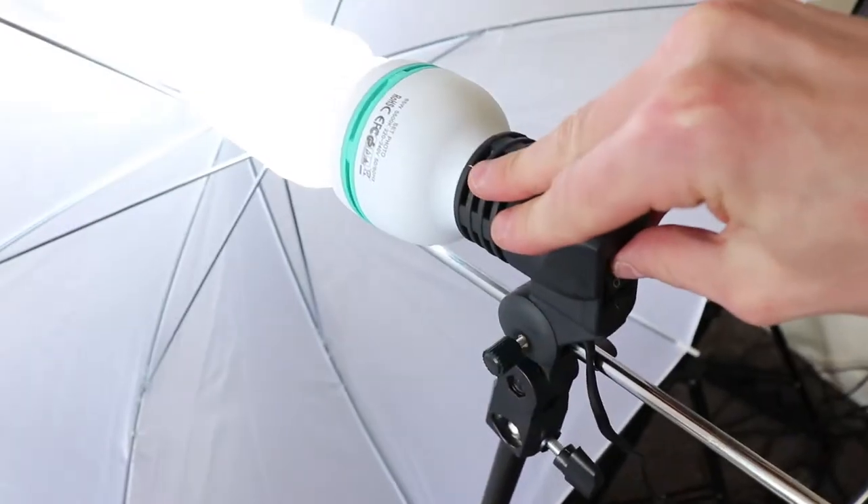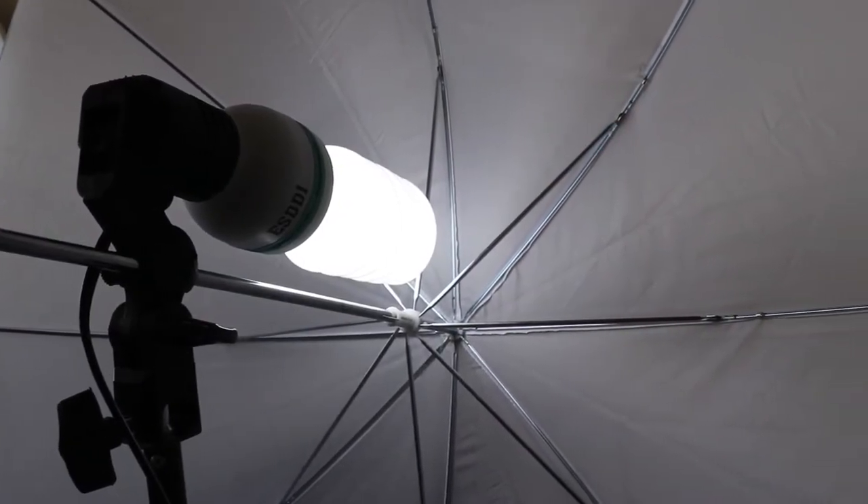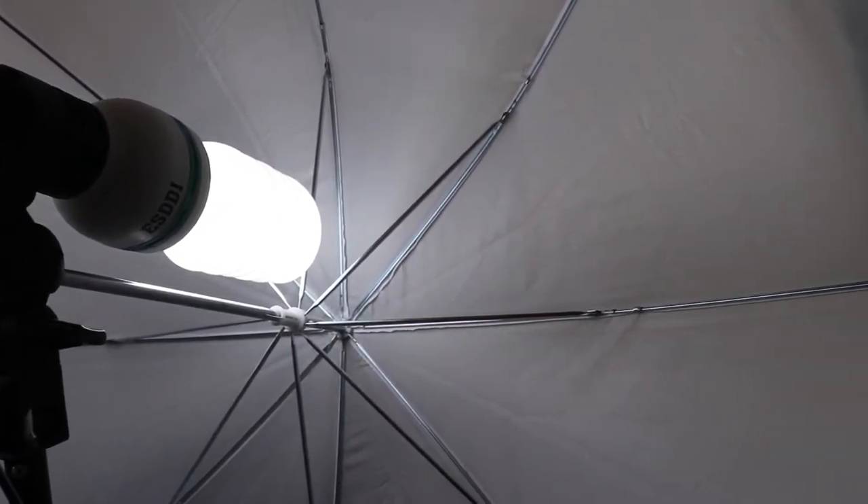I've also got some new lights as well so again that's going to be a bit of trial and error, so I do apologise for that at the start. Let me know what you think of the lighting in the comment section below. The really cool thing with this camera is it has manual focus so we can get really up close. So yeah, there's lots of exciting stuff happening.